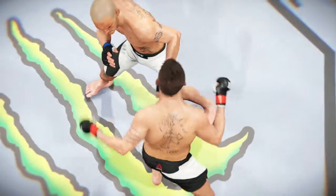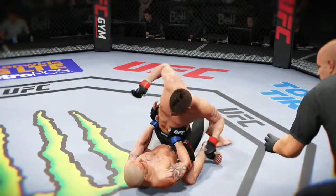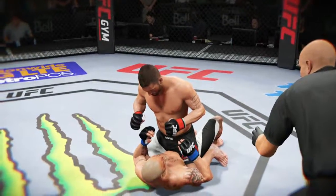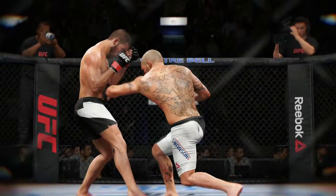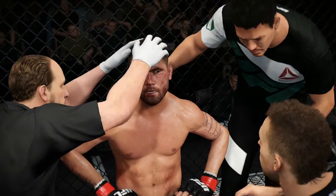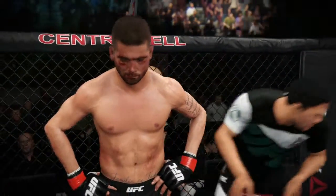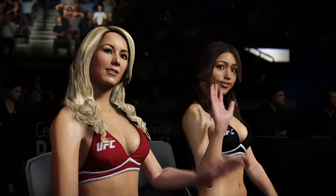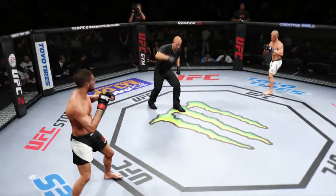A nice shot lands perfectly, and here's another clean shot that lands, and another perfectly placed strike. Corner instructions: that was a good round, but I need you to be a little more accurate this time. Land those kicks this round — start mixing up your attacks: high, low, high. Round two, let's go.